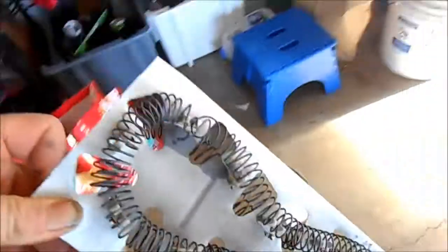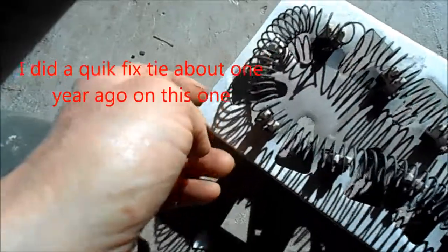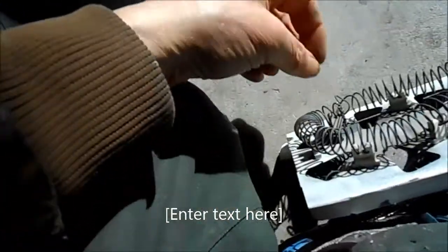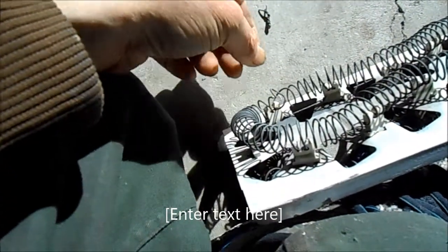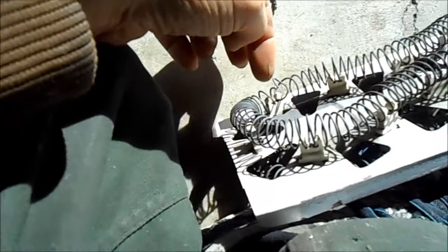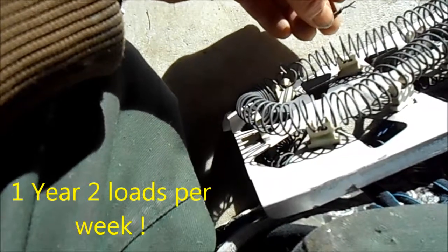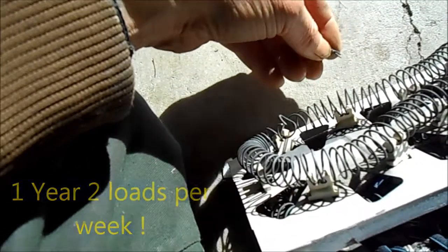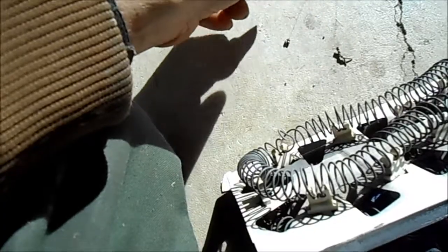Here is the heat element that I installed about a year ago. You can see that it actually ended up touching the frame and shorting there. This heat element could have been retied — the ends cleaned up and retied. This one lasted probably at least a year. They do two loads of laundry, it's a four-person household. Anyway, we got a new one in and got it all lined up and ready to put back together.